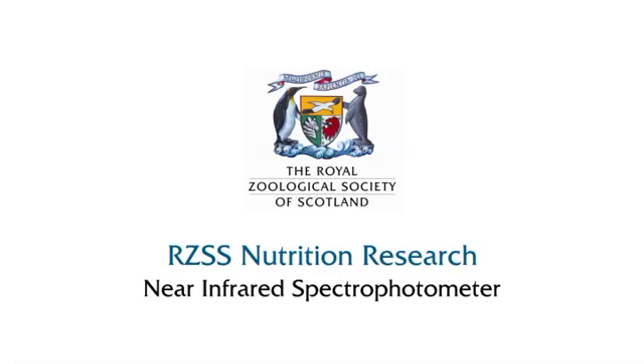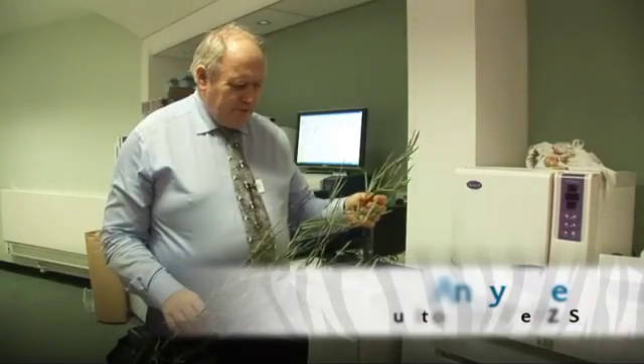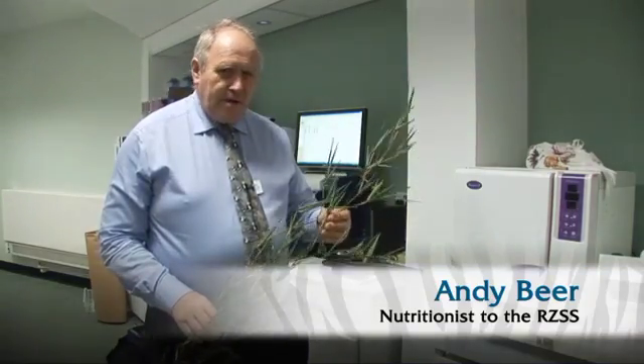I'd like to explain in this short bit of film how we at RZSS are using the near-infrared spectrophotometer to actually analyse forage samples for our zoo animals here, and also for other collections in the United Kingdom.